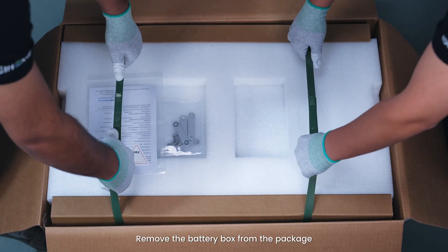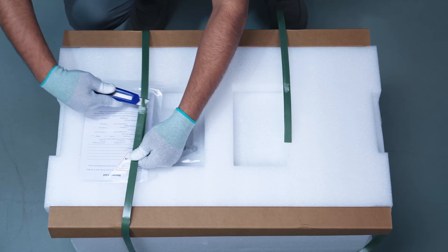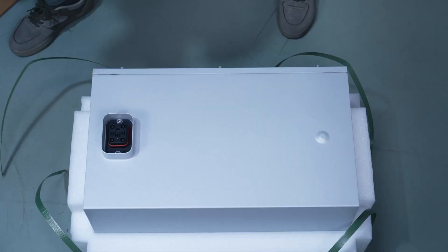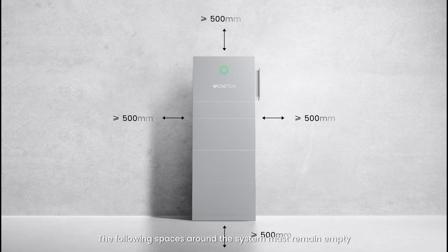Remove the battery box from the package. The following spaces around the system must remain empty.